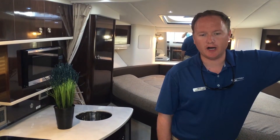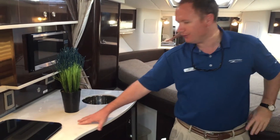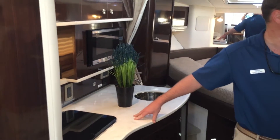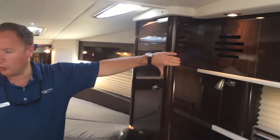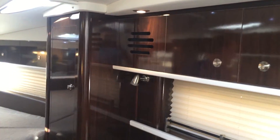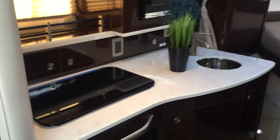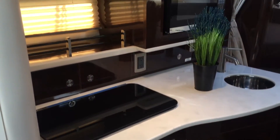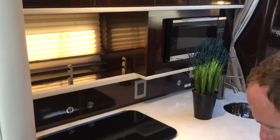Moving down below, one thing that stands out is the lighter upholstery colors as well as the lighter countertop colors with a cherry wood finish. Moving toward the galley area, you do have a two-burner alcohol electric stove, a sink, a microwave, as well as a freezer.